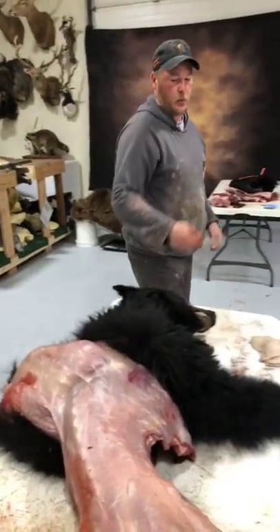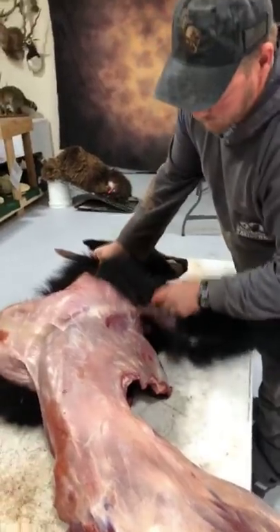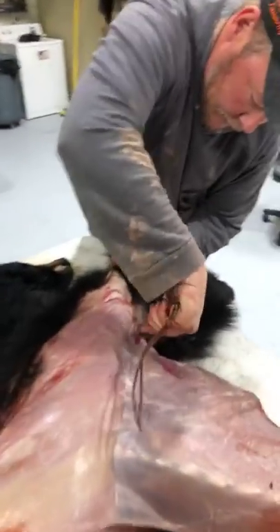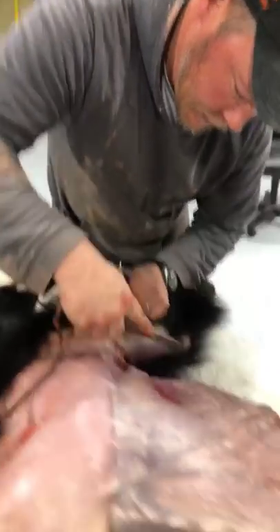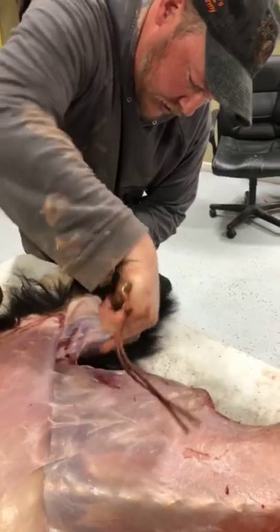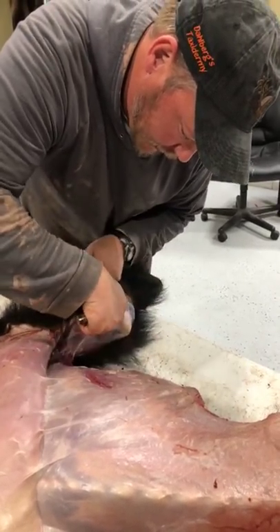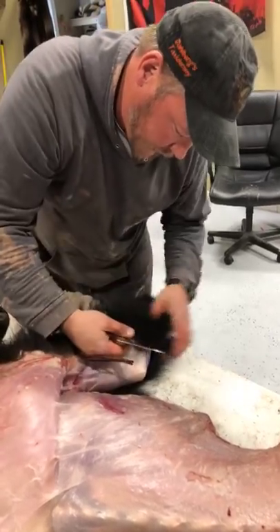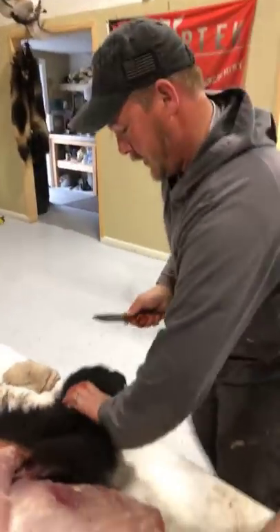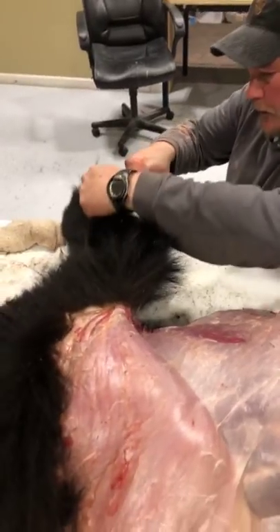We've got three legs done, down to one leg left. What's the typical turnaround time on a rug? Nine months. Last year I took in 104 bears, so right now I'm at about 11 months on bears from last year, with 12 left to do this week. But pretty much all your work comes back within 12 months — under a year guaranteed. This year was a lot of bears.